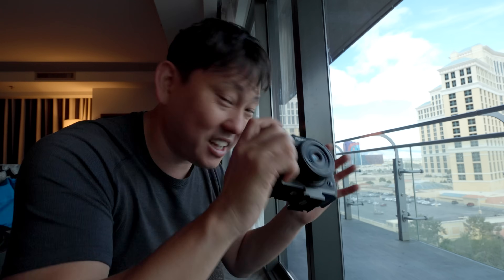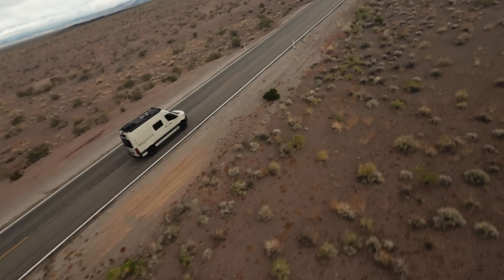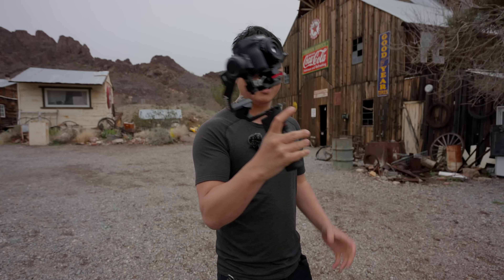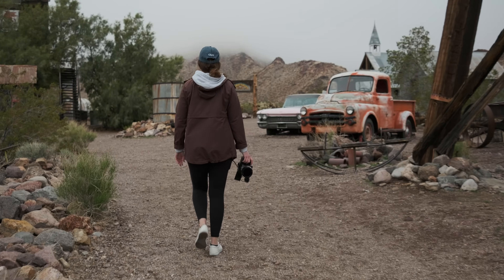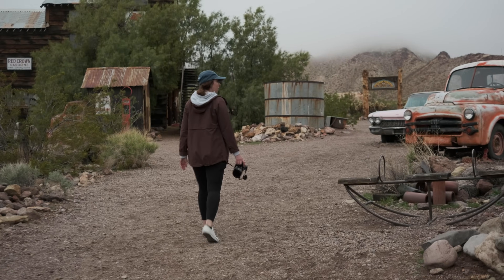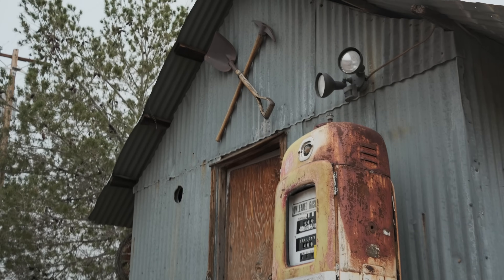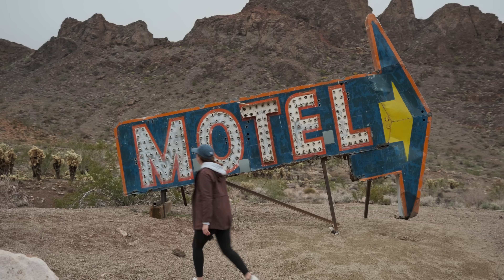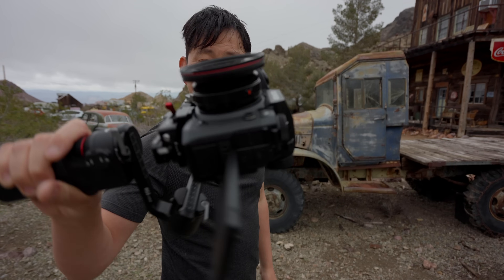The thing I'm definitely not too impressed with is the IBIS. When I turn it on and vlog, it still gives me that harshness of the shake — that's another reason why we love the DJI gimbal. What's kind of insane is this entire setup weighs very little, and yet I'm still recording 6.2K ProRes 422 HQ, gimbal stabilized. That's crazy.